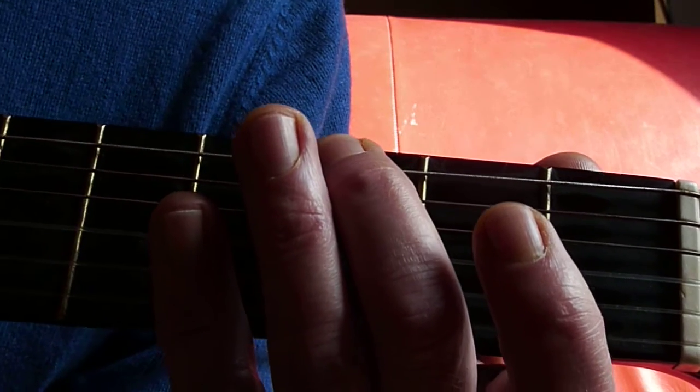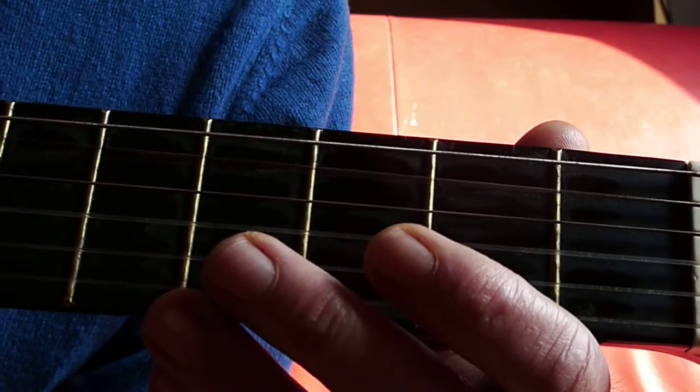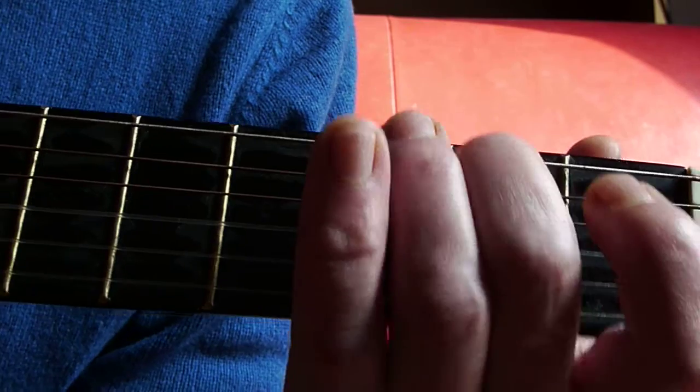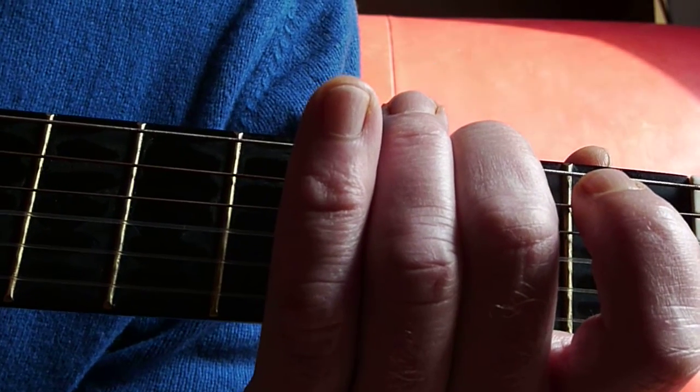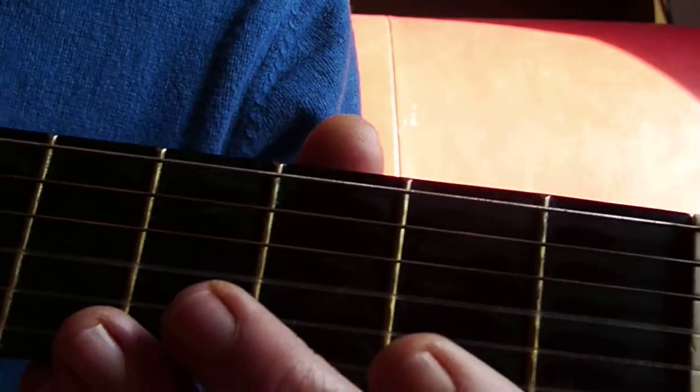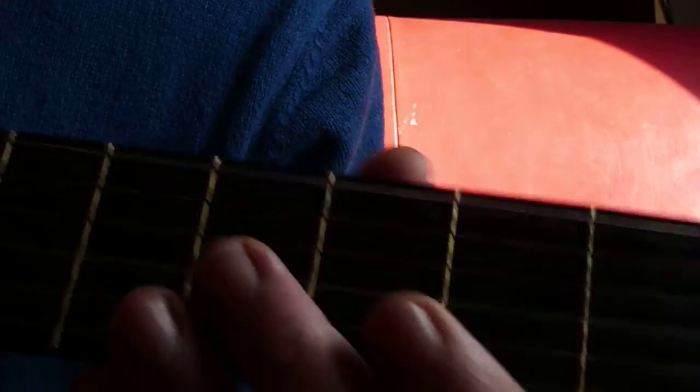What you do is you pluck that G note, then pluck the A string — that's the second string — open, hammer down on the second fret, and then play the next string open, which is the D string. So it's these three strings, in order.